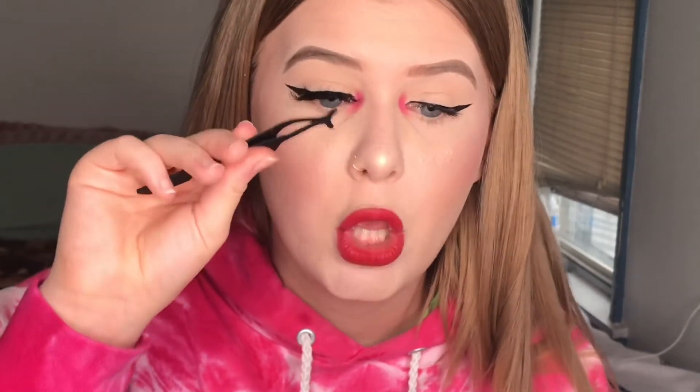Never use mascara on your falsies to blend them — you can, it does work, but it makes your falsies not last as long. And then boom, you've got your lash on. Don't feel discouraged if you don't get it on the first try — it took me a while too. Once you use your hand and can feel it with your fingertips, you'll get it on a lot quicker. Also, if they are new lashes, take them and kind of bend them to break them in.